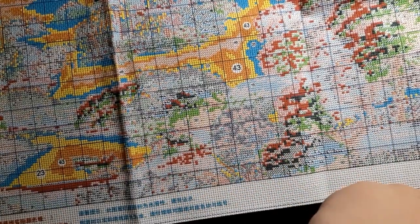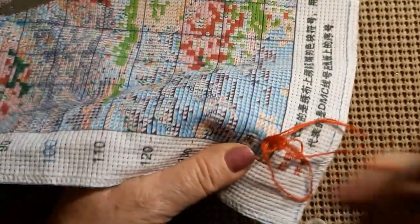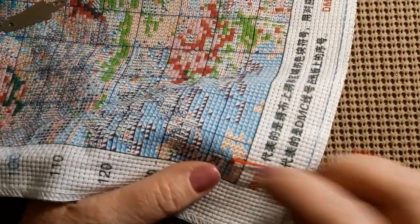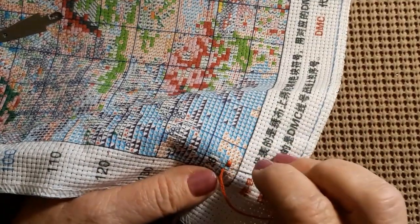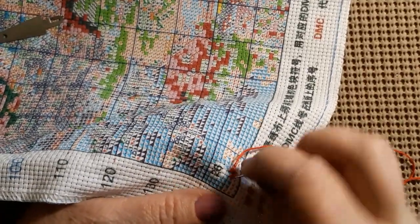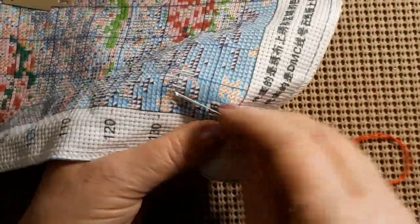I'll be right back and we're going to start this. Alright, I'm back. I looked it up — color number 26 is 817, it's kind of a bright red. I'm starting in the lower left-hand corner just for the sake of the video, and I'm using one of the needles out of the kit.